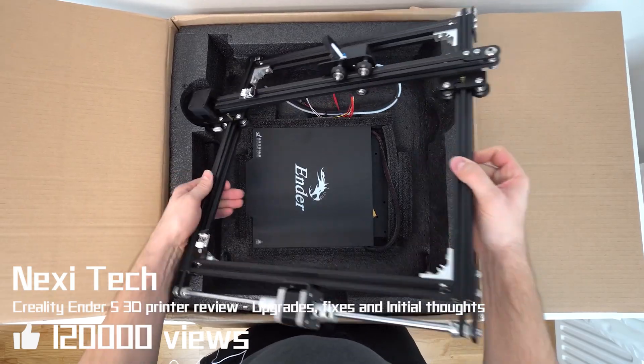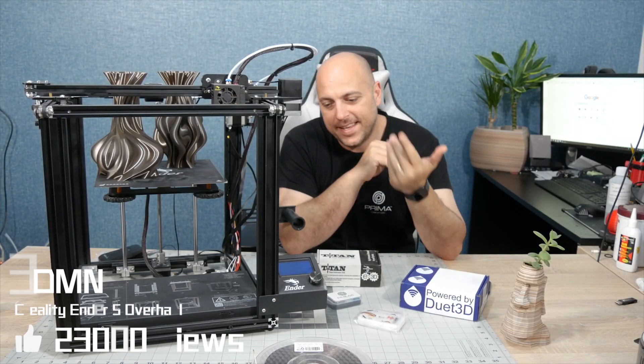This is the Ender 5, the latest 3D printer from Creality. I'm Joe, and this is my Ender 5.